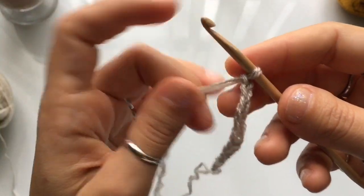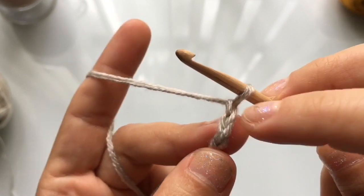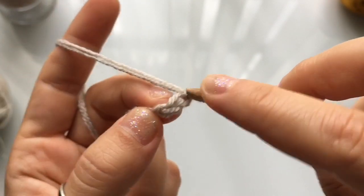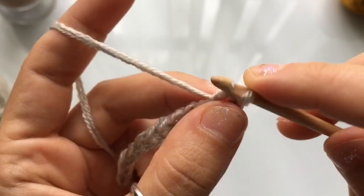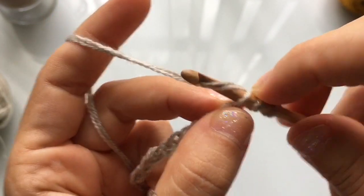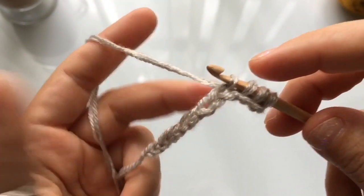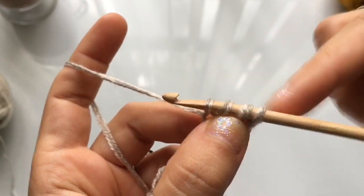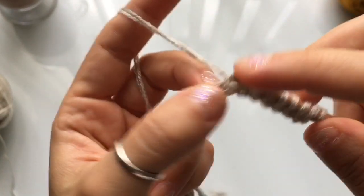Once you have your chain of 13 stitches complete, we're going to work on a foundation row. Beginning on the second stitch of your chain — skip the top one — insert your hook into the stitch, make sure you go through both threads, yarn over and pull through, casting on one loop and leaving it on your hook. Repeat this in every stitch of the chain. At the end you should have a total of 13 loops on your hook.